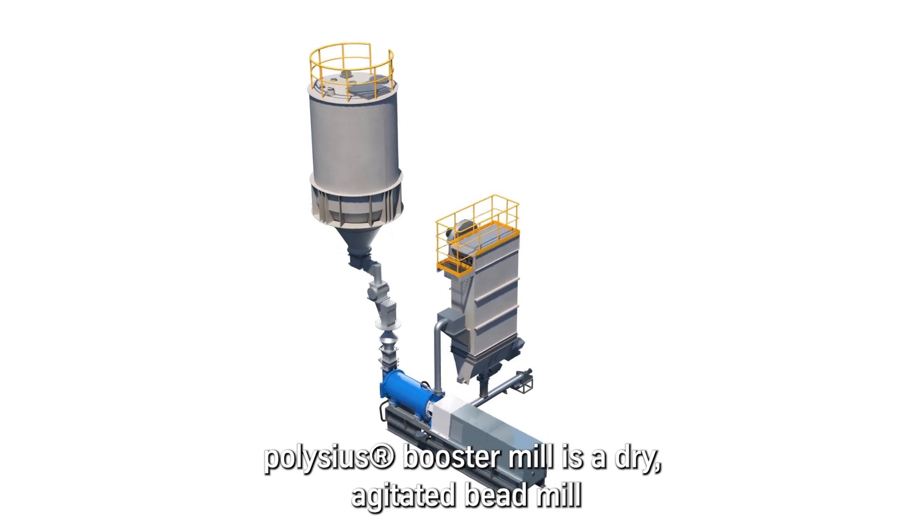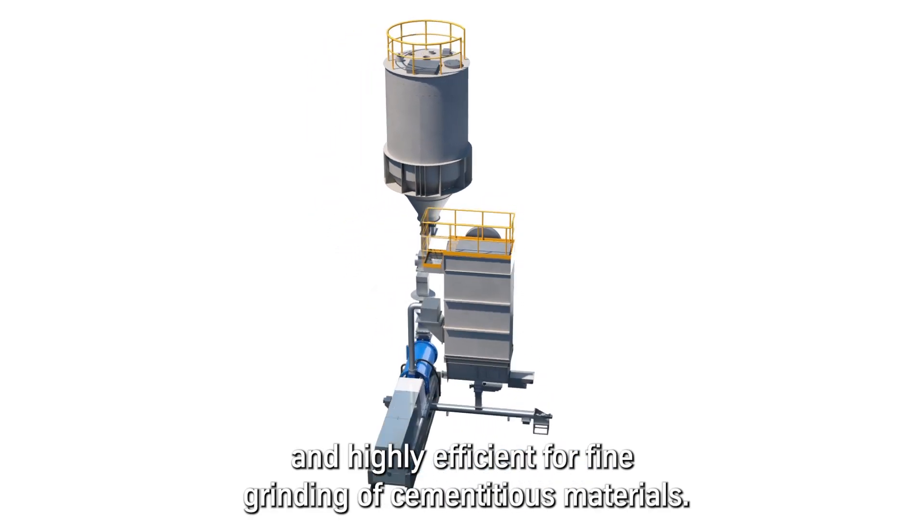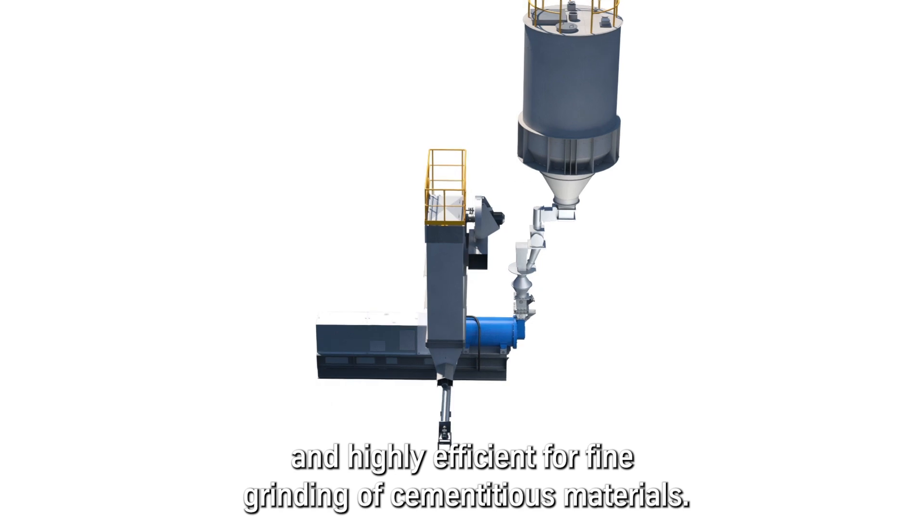The Polysius Booster Mill is a dry agitated bead mill and is highly efficient for fine grinding of cementitious materials.